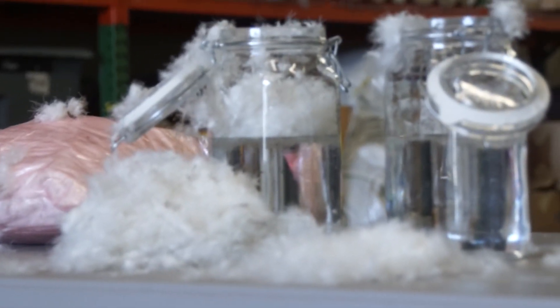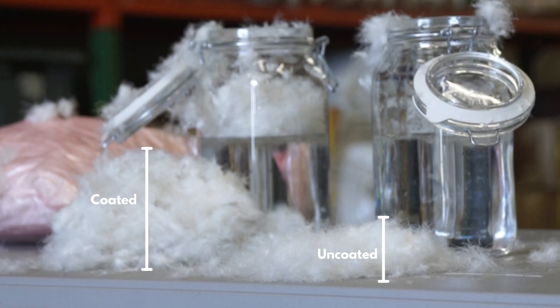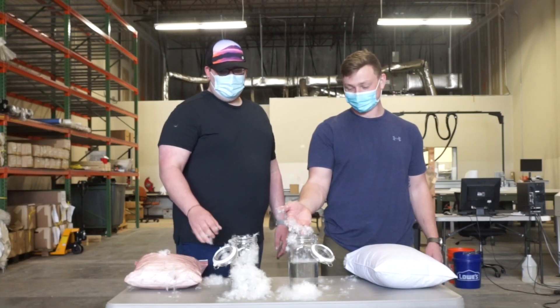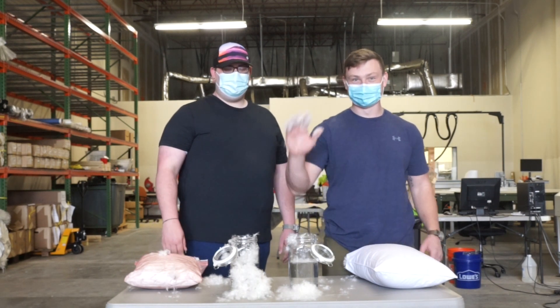HyperDry down is a phenomenal insulation option for many projects. Avoid the pain points when purchasing by reaching out to our help center with any of your MYOG questions.